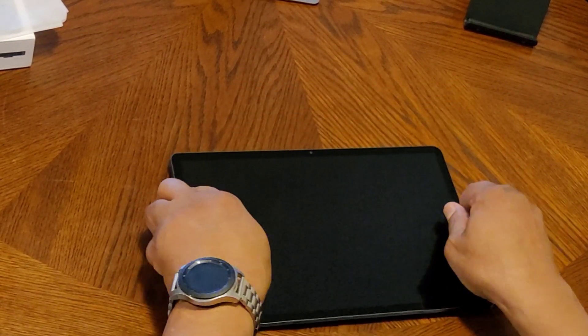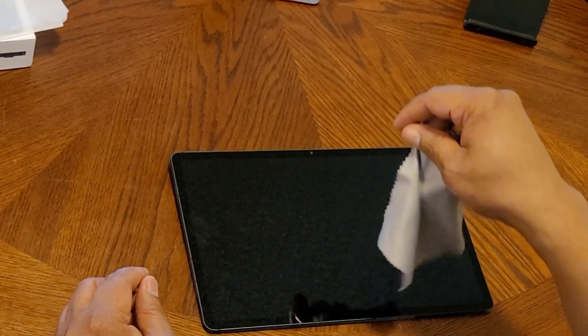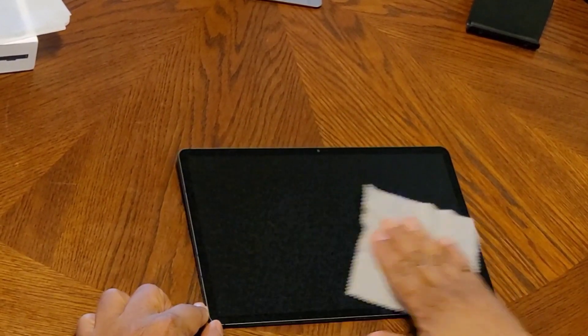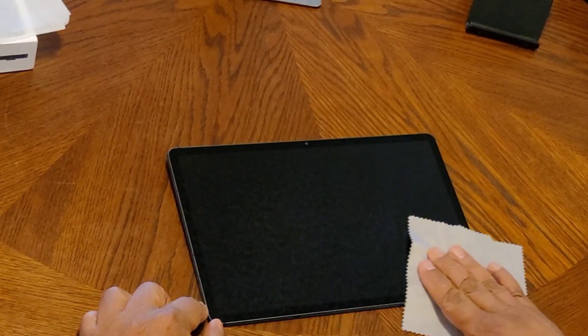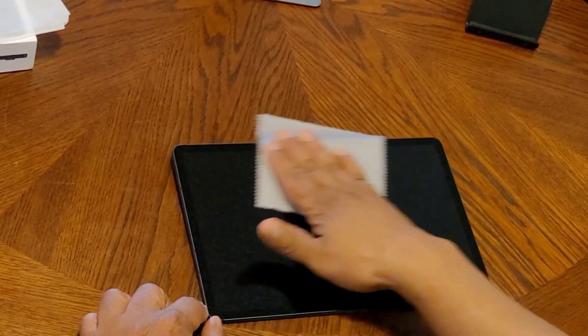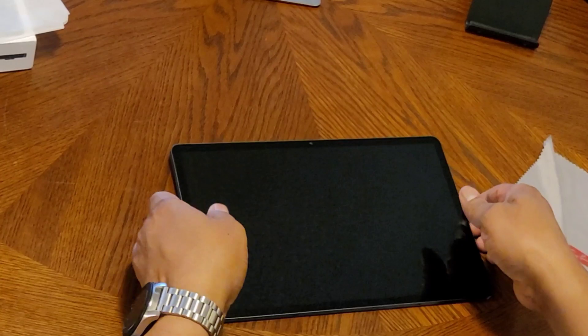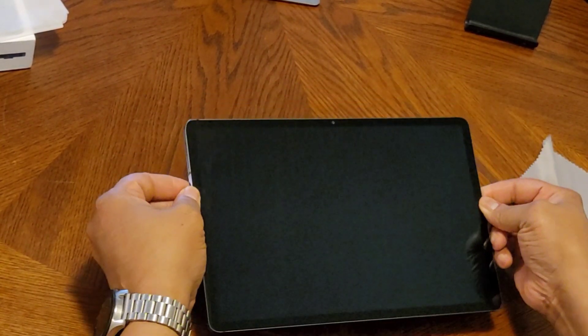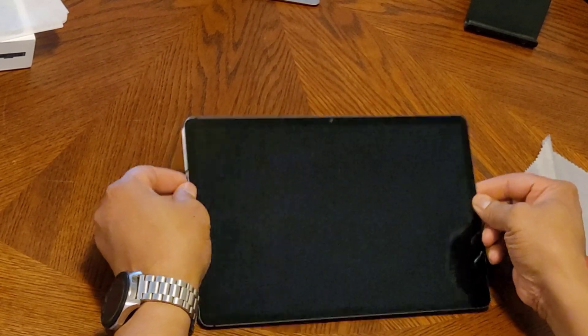Let's give it a little wipe down — you know, I think about the fingerprints. Now, what I have is a case, and I'm going to put this in the case I got and see how it looks. This device is really thin — super thin — but let's see how it works with the case.